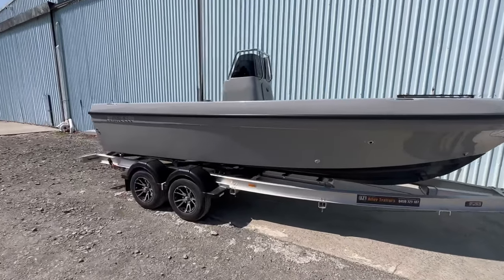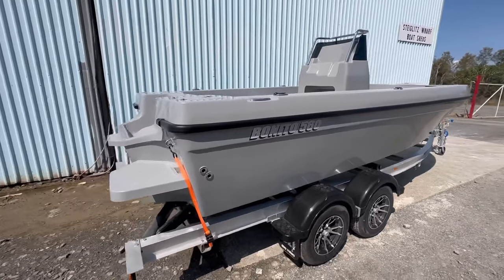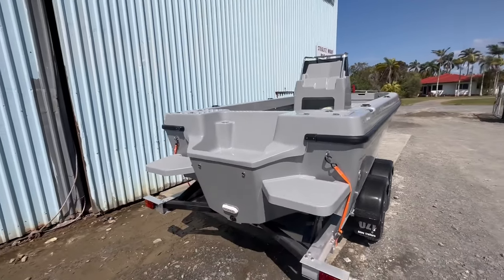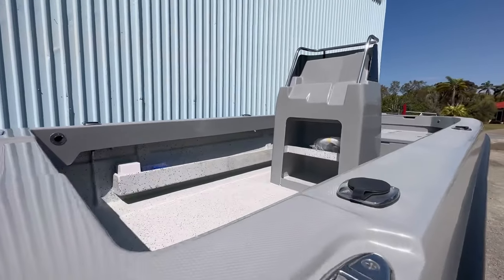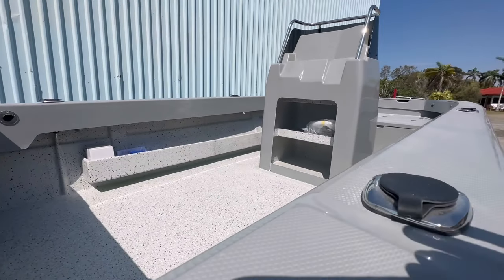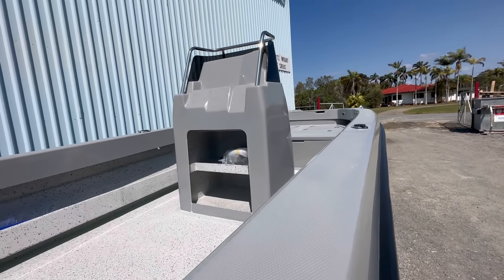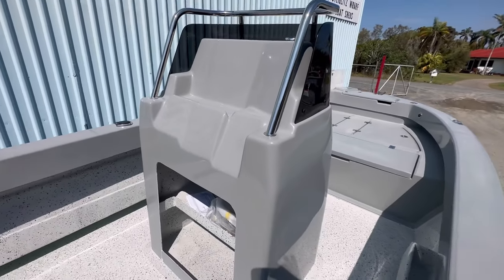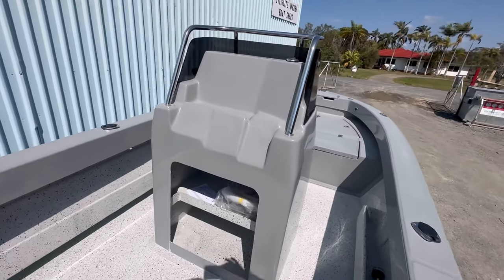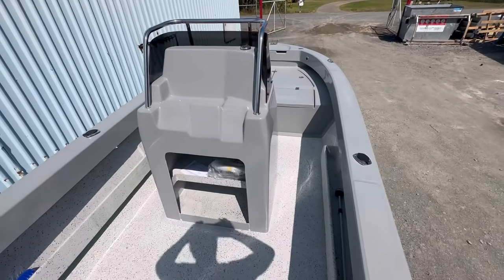Come up inside in a second and show you what we've done — sorry for the wind noise. Transom steps on the back, underwater light, custom side pockets in this one, and a large console. So let's jump up inside. Contrast beautifully, looks awesome.